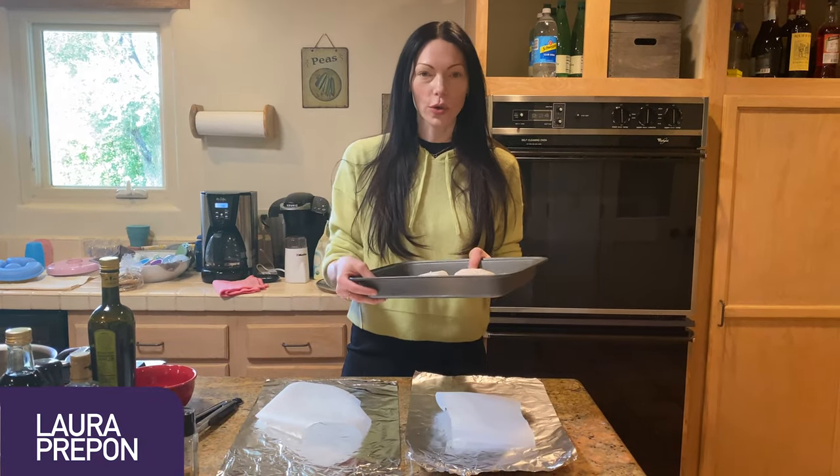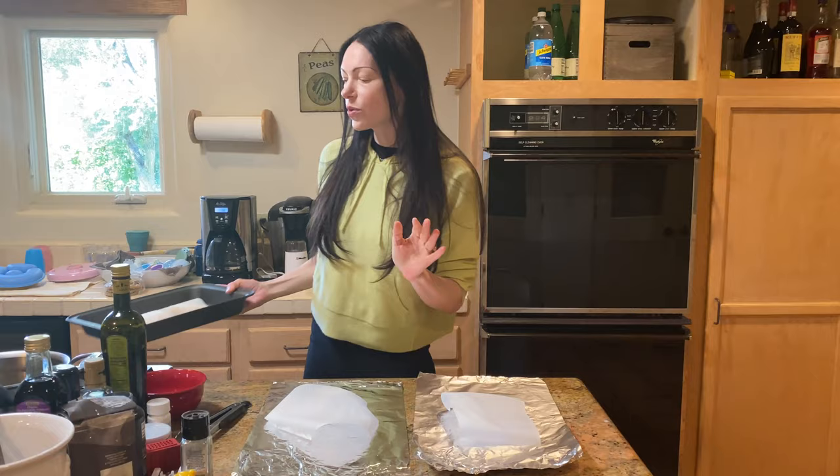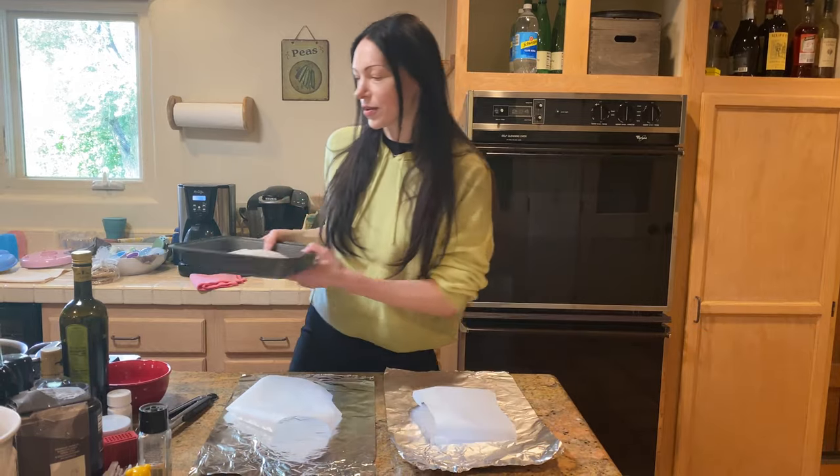Hey guys, I just got back from the farmers market and they have this gorgeous wild caught halibut. Very exciting. So those of you who have been with me for a while, you know about my parcel poached fish and you guys asked me a lot to redo that recipe. For you guys who are new, I'm going to show you this really cool way of making fish that doesn't make your house or apartment smell. I live in New York — my neighbors thank me.